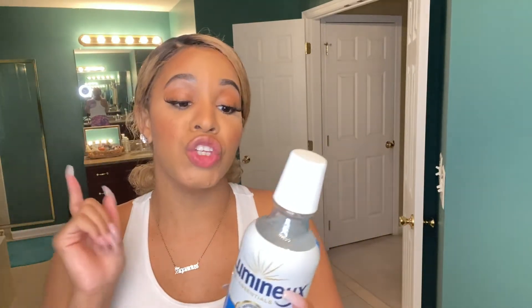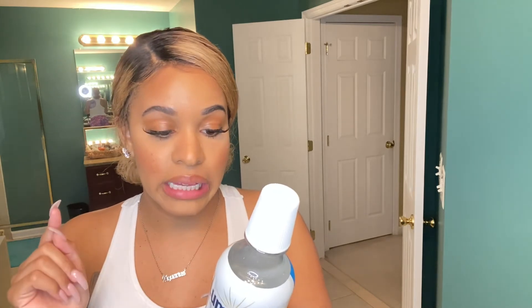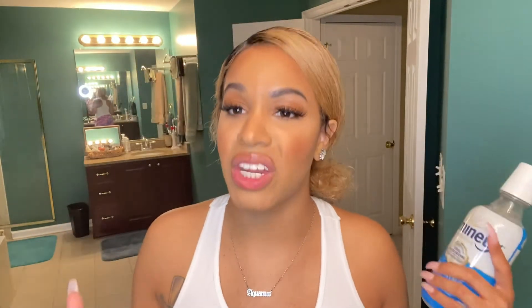About this mouthwash — you can definitely taste the aloe and the coconut, and the spearmint. You can definitely taste the mint, but it's like aloe and mint combined. That's really how it tastes.